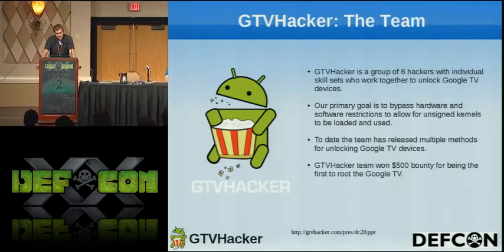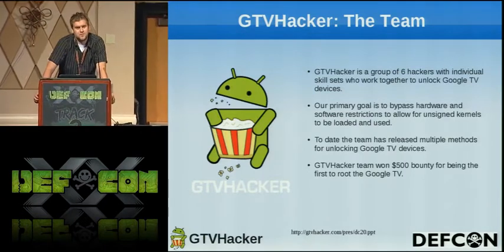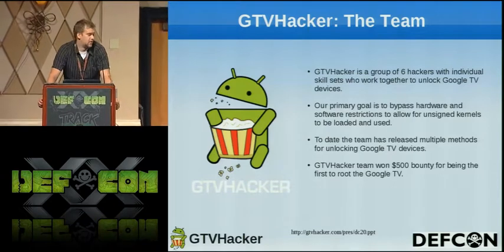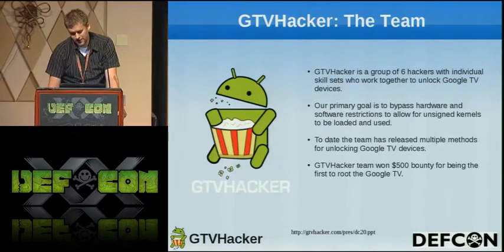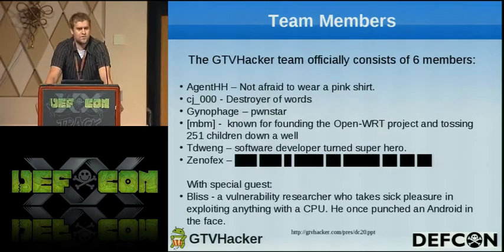Our first accomplishment was on the Revue, where we got a $500 bounty to gain root on that, and Amir's going to be talking about how we managed to do that. So just to basically go over our members today.